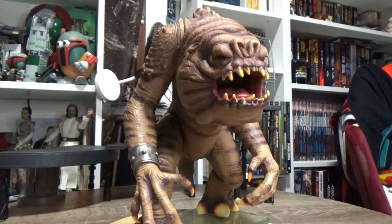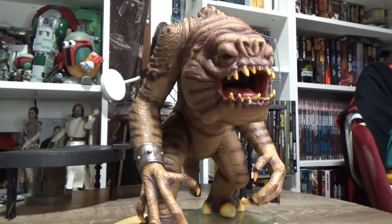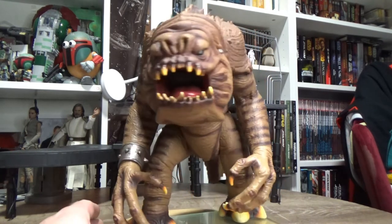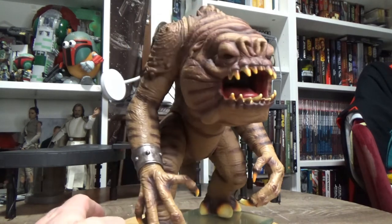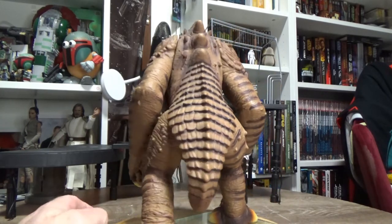Hey Star Wars fans and collectors, welcome back to another episode of Power of the Force Friday. This time I'm sort of continuing the trend of my beast video from the other day, and we're going with the Mighty Rancor. This is the Power of the Force version, and I've got him on my Lazy Susan.